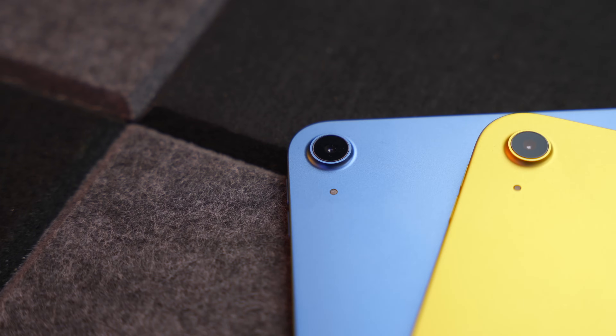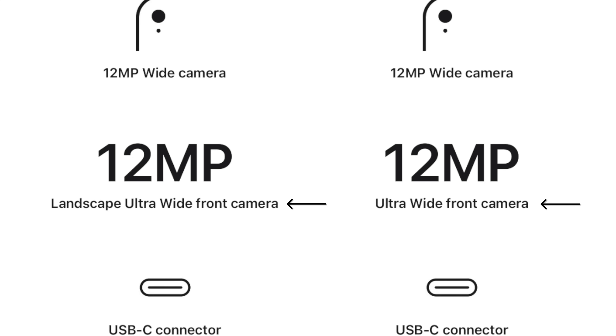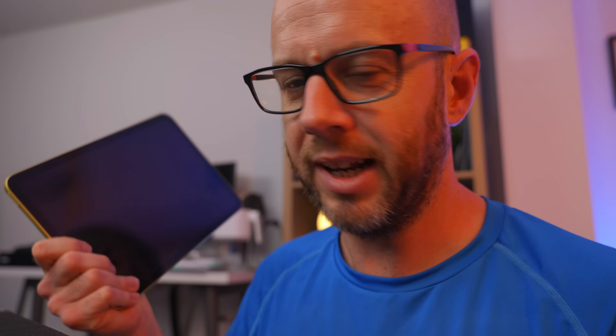They've both got cameras, obviously. On the back, they're the same — and you'll probably never use them anyway. On the front, Apple refers to the 10th generation's FaceTime camera as a landscape ultra-wide camera, whereas the iPad Air has a 12-megapixel ultra-wide front camera. One thing I did forget: on the 10th generation iPad, the front-facing camera is horizontal on the landscape side — so if you've got your iPad in laptop mode, the camera is in the right place. On the iPad Air 5, it's up at the top, which is just silly. So that's one thing the 10th generation iPad has over the iPad Air 5 when it comes to cameras.